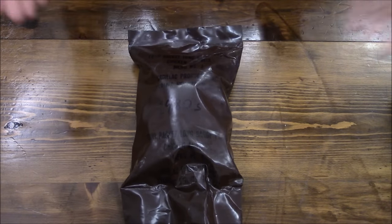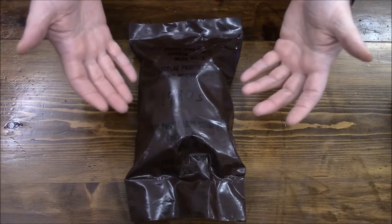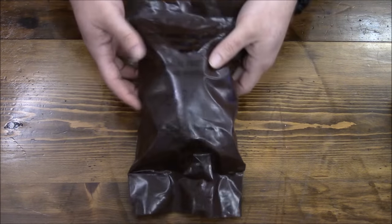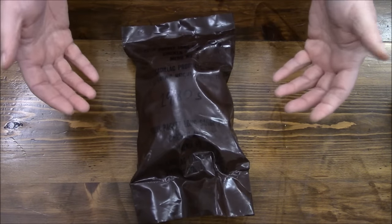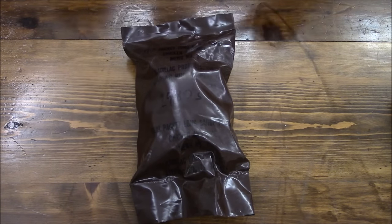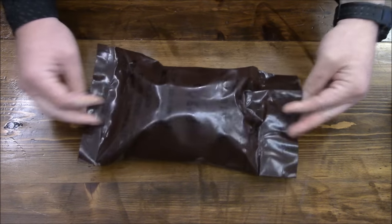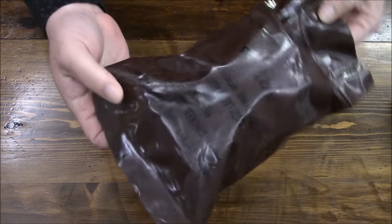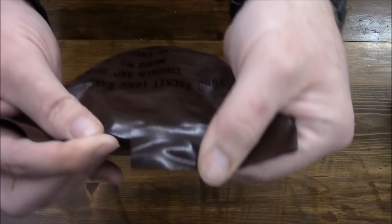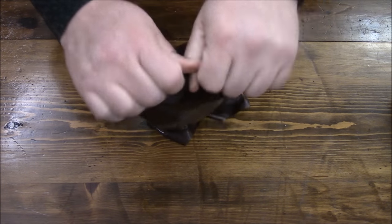The problem with lightweight packaging is you've got to carry all the water. So do you want to open it and eat it and carry that extra weight, or do you want a lightweight package but have to carry water and wait for it to reconstitute? It's always a trade-off. Pretty much nondescript packaging — it just has a simple tear notch. Let's check this thing out and see what we've got inside.